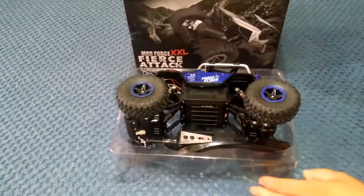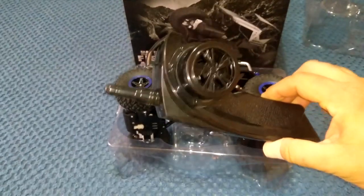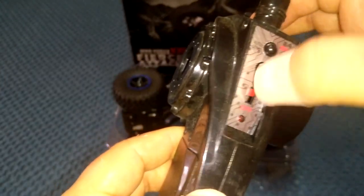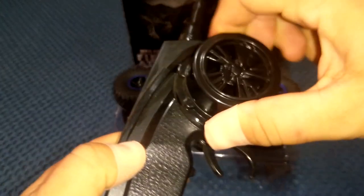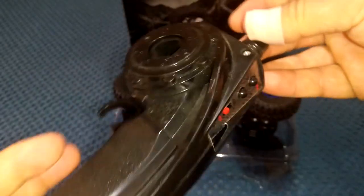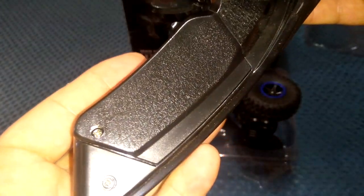Okay, this is how it comes in the box, all protected. Here's the little transmitter — it's a 2.4 GHz transmitter, very simple. We've got an on/off switch and two buttons. It actually says 'auto demo' on them, which is interesting — I'll have to try that out. I think this one will be non-proportional controls for both steering and throttle, but I'll have to check. Sometimes these crawlers have non-proportional steering but proportional throttle.